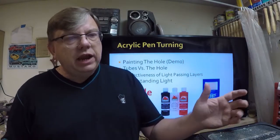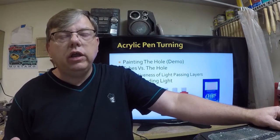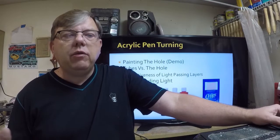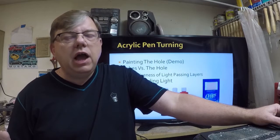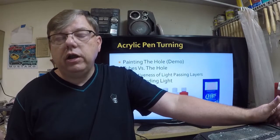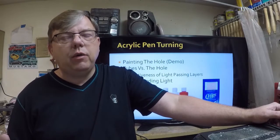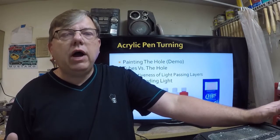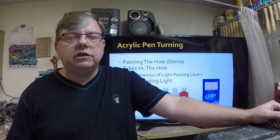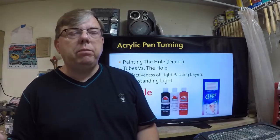Painting the insides of the holes — there are two different theories on this. If I'm doing acrylic, I always advocate painting the hole. A lot of people will paint the tubes instead. You want to get reflection; you don't want to see the brass tube. How many pens do I see where on the acrylic, the brass tube becomes transparent and people can look right through and see it. You ask the pen turner and they'll say that's the effect they wanted — but it's really not the effect you want. You don't want to see the brass because it doesn't make for a gorgeous pen and it doesn't differentiate yourself from everybody else.